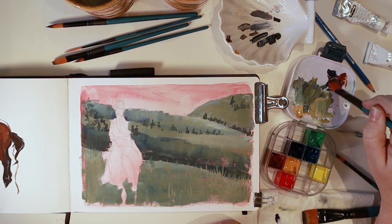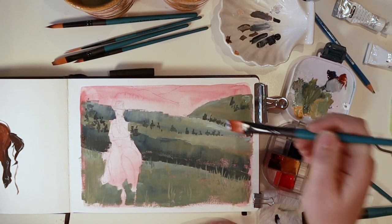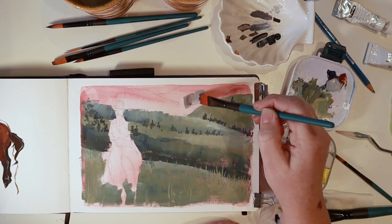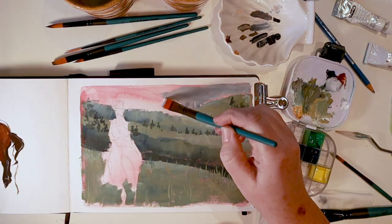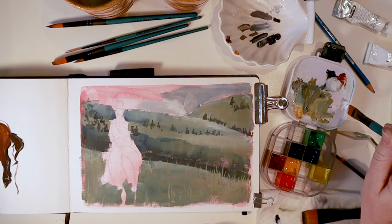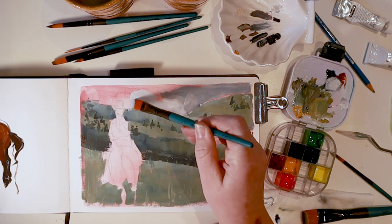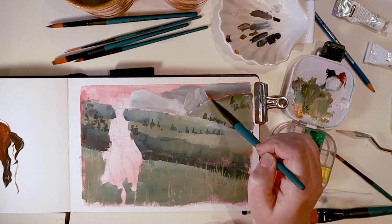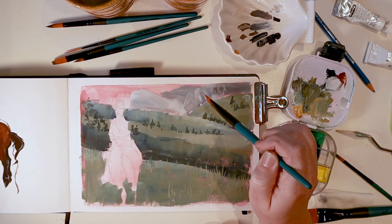I'm mixing some Delft blue and burnt sienna together with some white to get gray colors. I could have used black and white to make a gray, but I wanted to mix my own gray to give it a little more character. Once again using a flat brush to cover some larger areas — in my watercolor paintings I really enjoy round brushes, but when I want to add a lot of paint to an area I find the flat brush is really helpful with gouache.